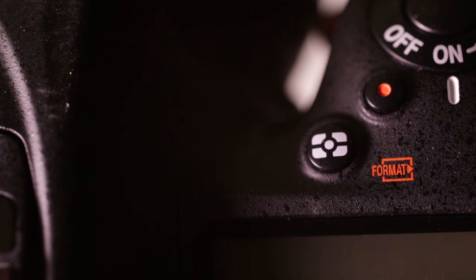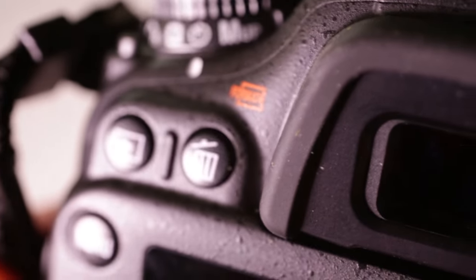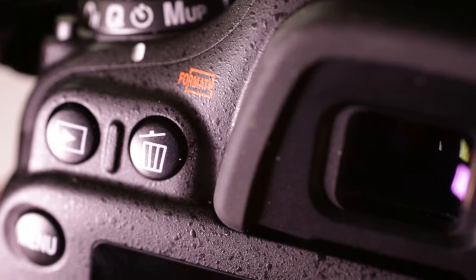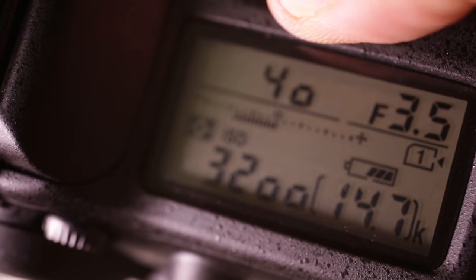Formatting the card is a two-step process because Nikon doesn't want you accidentally deleting everything on your card. There are two buttons with the word FORMAT in red next to them — one is on the top of the camera next to the shutter button, and the other is the trashcan button on the back left of the camera. Look down at the display on the top of the camera and press both of those buttons at the same time until the display flashes FOR. If it doesn't happen after a couple of seconds, let go, press them both again, and this time it should work. Remember the camera needs to be on when you're formatting the card. Once FOR flashes, let go of both buttons, then immediately press them both again. You should see the counter on the display reset, and this should format your card, erasing any of the photos that were on there.